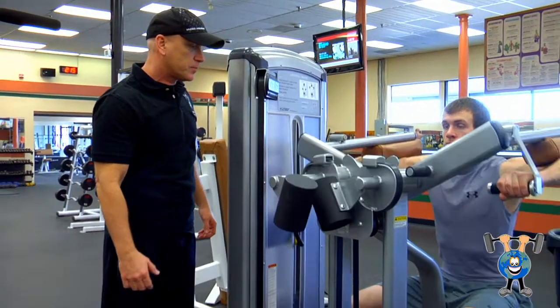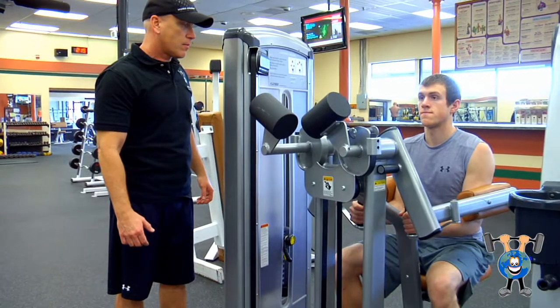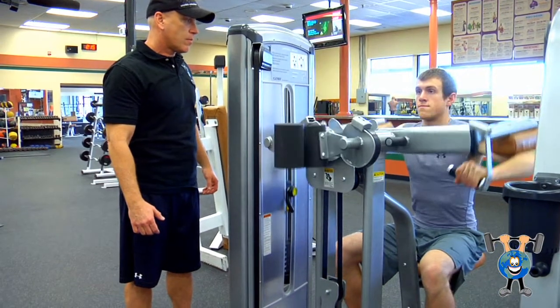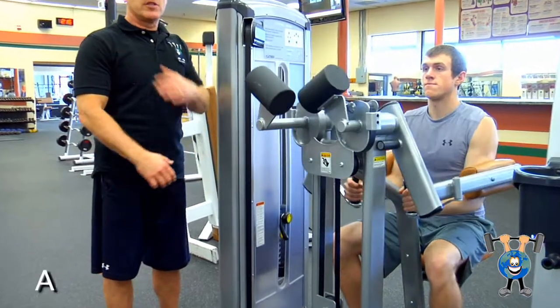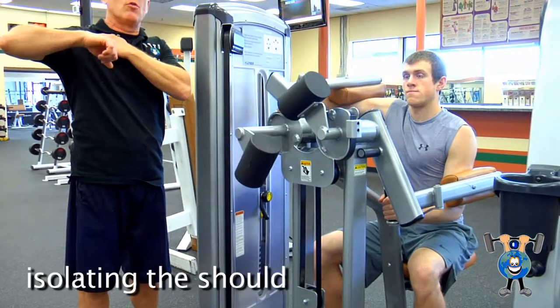Go ahead, Don — do a few. As you can see, it's just really isolating the shoulders, the deltoids.